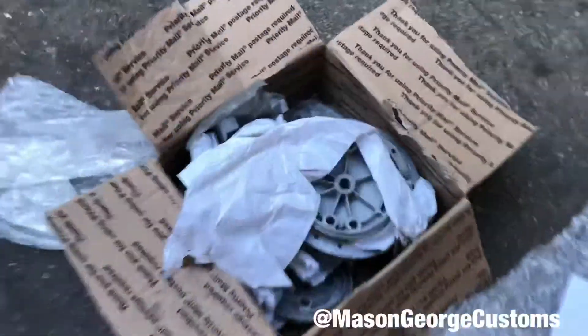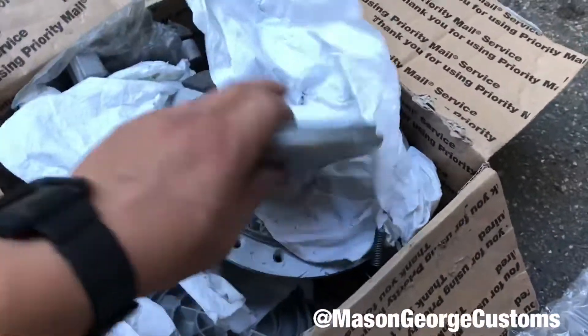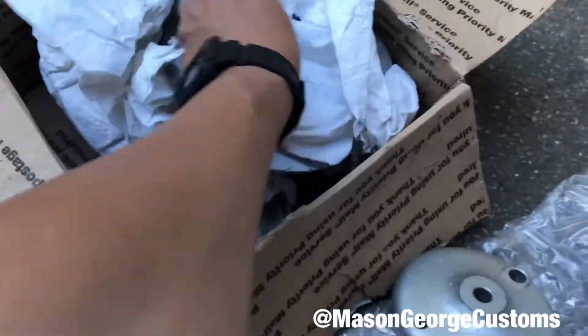Ladies and gents, welcome back. I got a really important mail delivery today, so let's check it out. I just started unwrapping it here, but this is the Bull Taco Hubs.